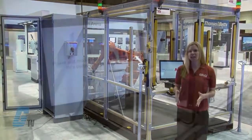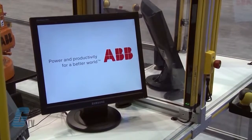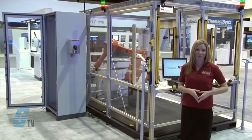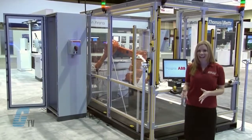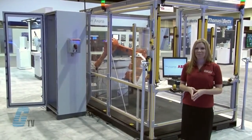In each loading station, a light curtain checks if somebody puts their hands into the hazardous zone, and the EDEN sensors check if the robot is in the same zone. This means that a stop is only given if the robot and the person are in the same zone.